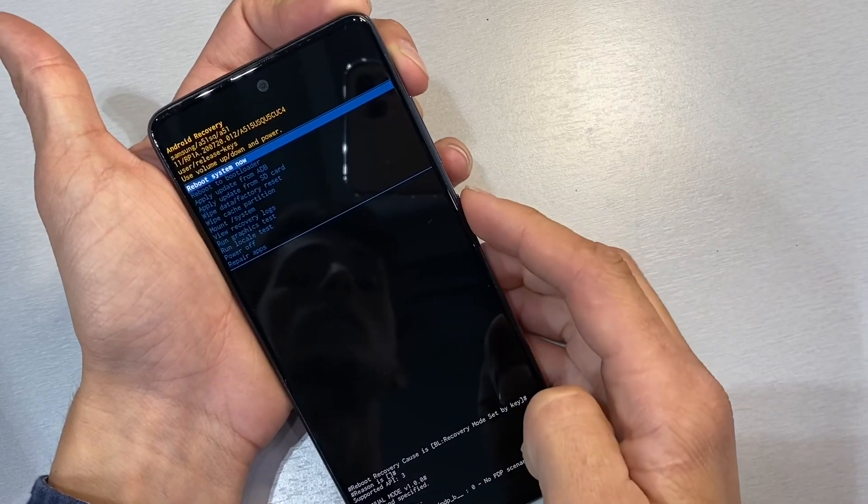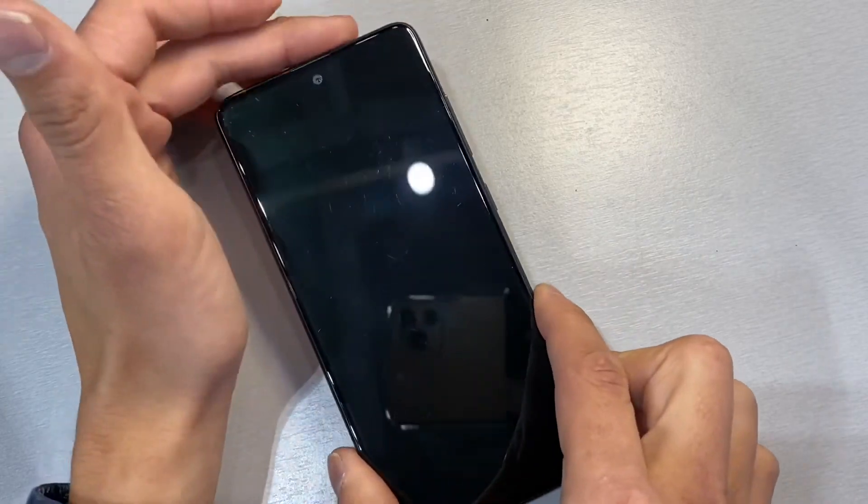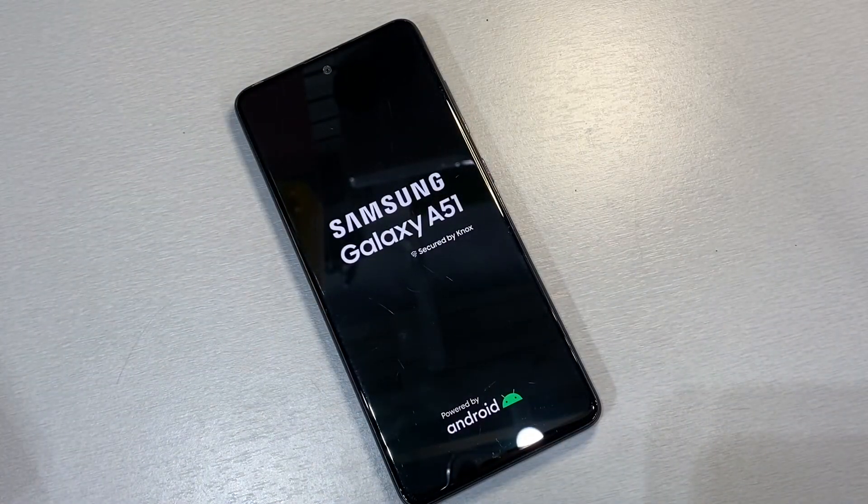Once that's complete, go ahead and press the power button to reboot the system, and your phone will be fully wiped without any of your personal information on it.